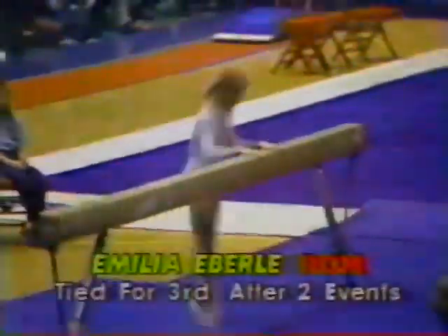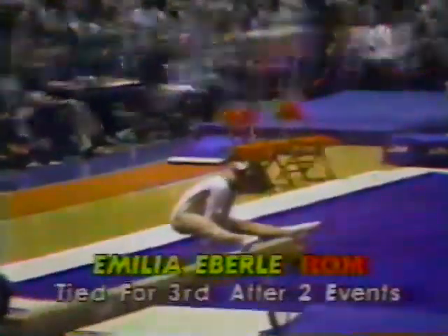Amelia Eberle tied for third at the end of two events of this four-event competition. Right now, trying to stay in the competition, or conceivably to take the lead. She needs a 9-8-5 to take over first place, a 9-8 to tie for the lead.